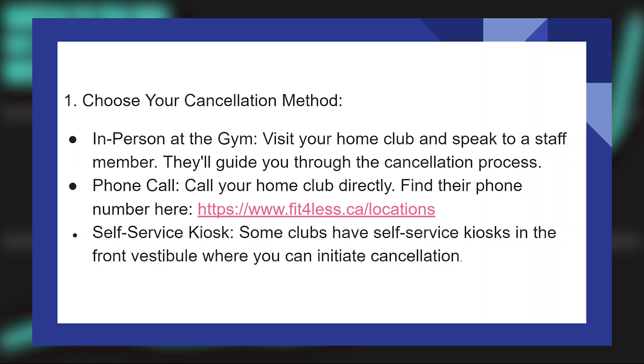For their phone number, go to fit4less.ca/locations. Some clubs also have self-service kiosks in the front vestibule where you can initiate cancellation.